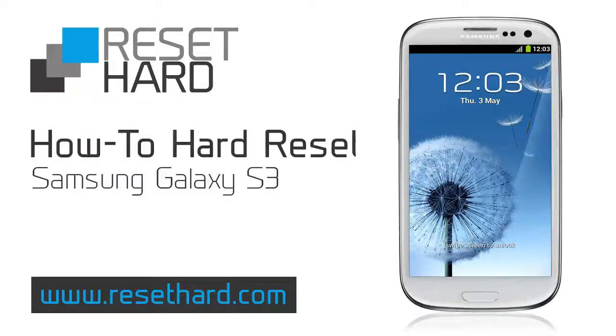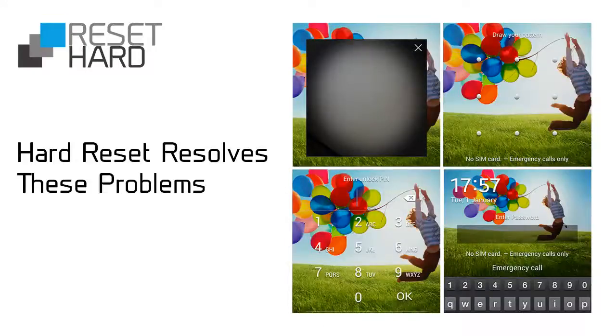Hi, today I will show you how to hard reset Samsung Galaxy S3. It will help you fix various issues including forgotten pattern lock.